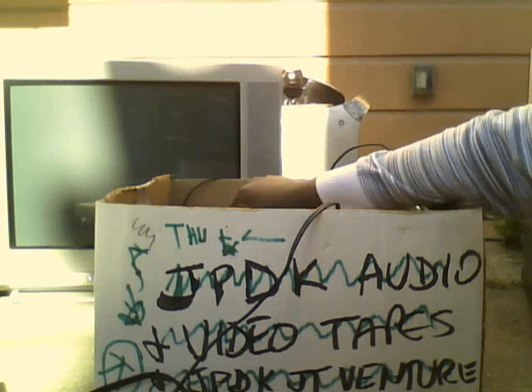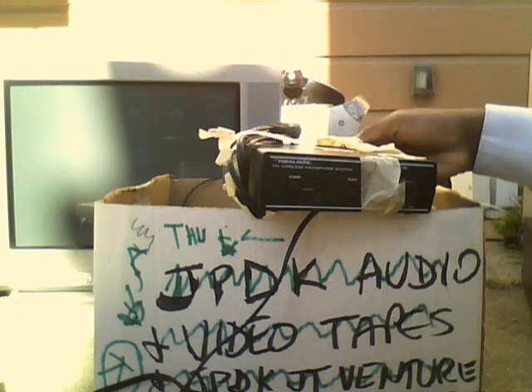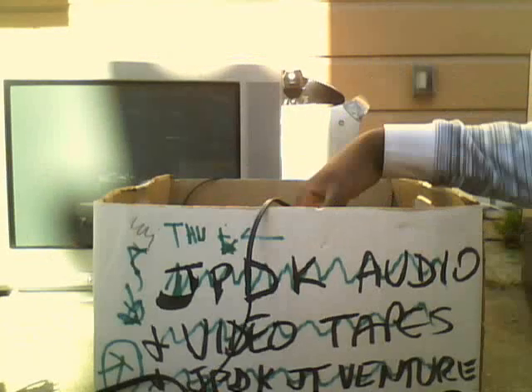This next thing is this Realistic FM wireless microphone system. I can't see the model, but I'll probably put it in the description. This next one is these RCA headphones. Kind of interesting.